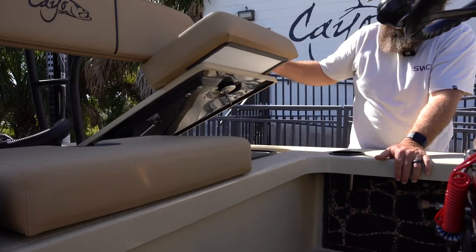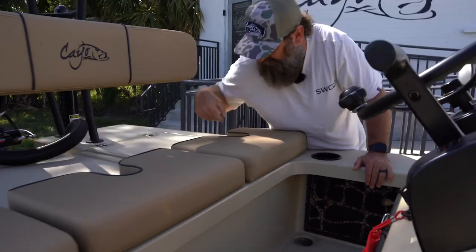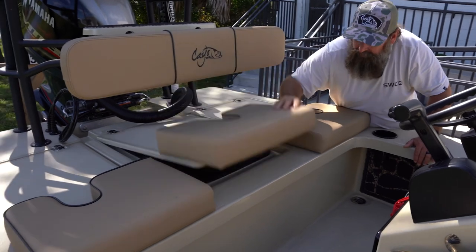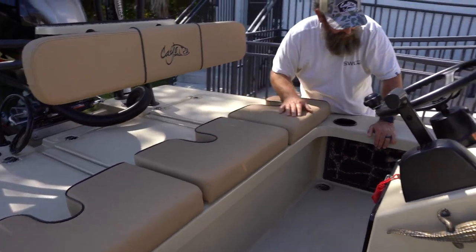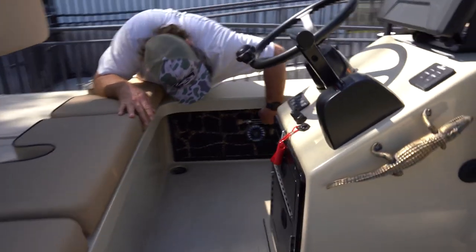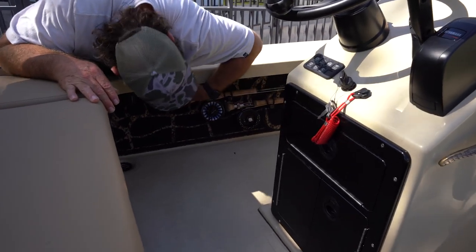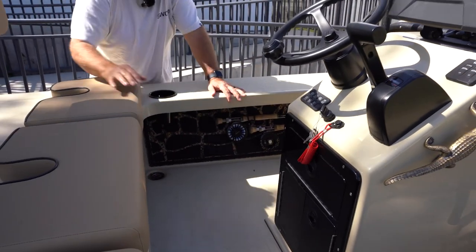All my hatches are carbon fiber, so I lose a little weight with the carbon fiber hatches. There are two huge dry storage compartments and a live well. In there we've got Sigler rod holders — they're really unique from Sigfish Sigler USA. I've got three on each side for six rods total.